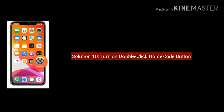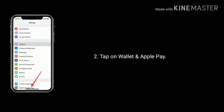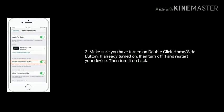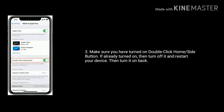Solution 10 is Turn on Double Click Home or Side button. Go to Settings, find and tap on Wallet and Apple Pay. Make sure you have turned on Double Click Home or Side button. If already turned on, then turn it off and restart your device, then turn it back on.